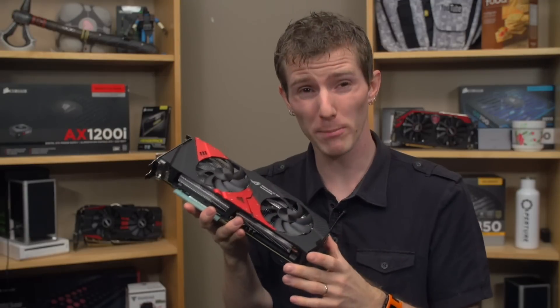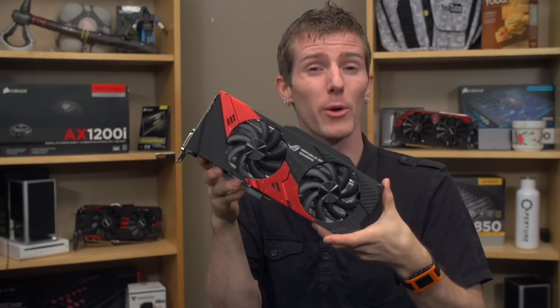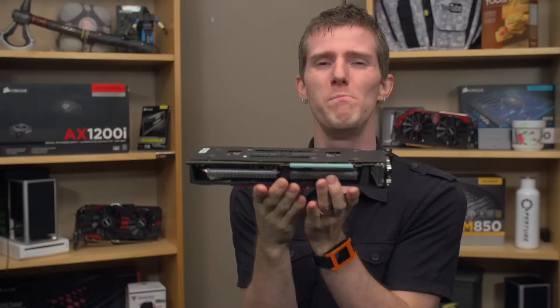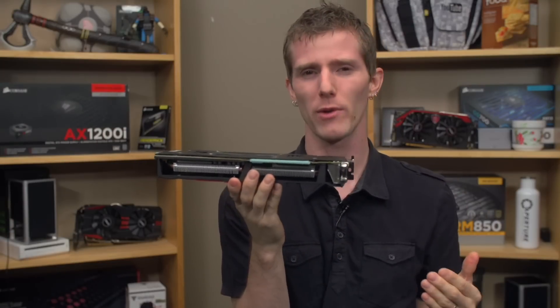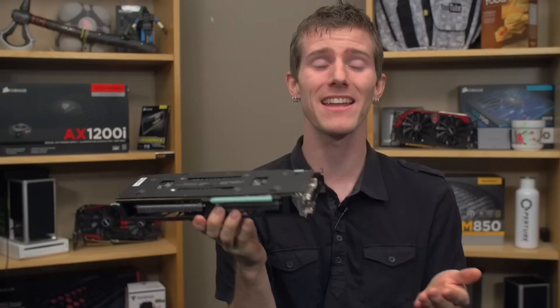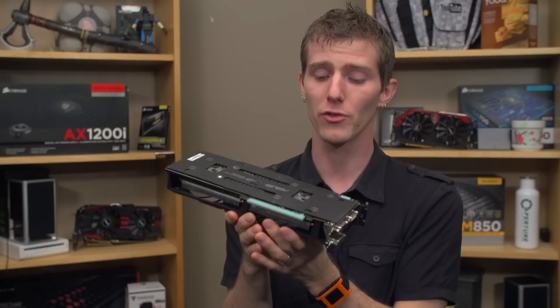It also has a much better power implementation with a 12-phase super alloy powered DigiPlus VRM system, making it an overall better-built, high-quality non-reference board. For example, they're using their black metallic caps, which are rated at 10,000 hours of lifetime at 105 degrees Celsius.